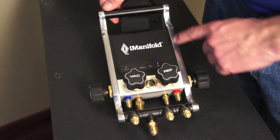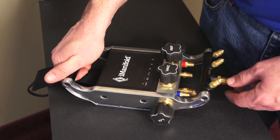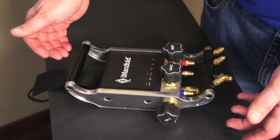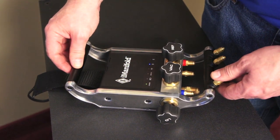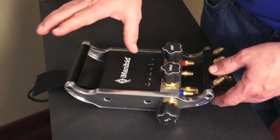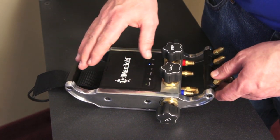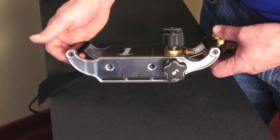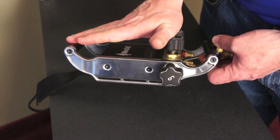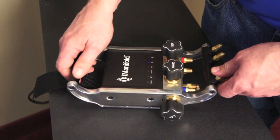Another really unique feature is we integrated a handle into the design. Think about residential technicians — this thing's sitting on the ground and they need an easy way to reach under, grab it, and walk away with it. I've never seen a manifold with a handle, and it was just an element we thought would be handy. That element actually grew from the idea of protecting a display — the iManifold initially did have a display, and the handle was engineered so that if you dropped it, it would protect the display from damage. We found the handle was so useful that even after we eliminated the display, we didn't want to lose it.